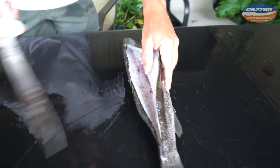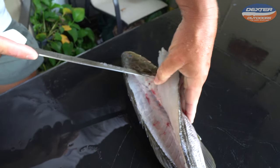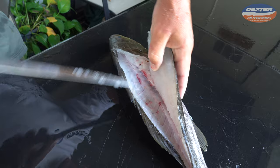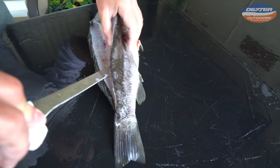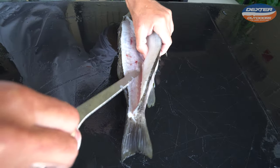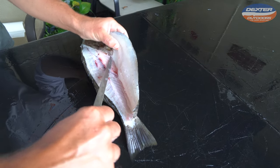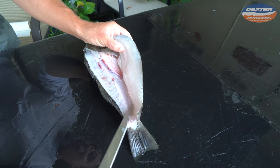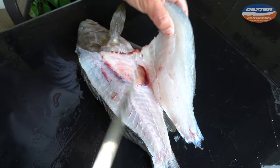99% of fish have pin bones. What you do to get through those pin bones is just break through them with your knife — they're always going to be right here by the rib cage. Now that we broke through them, we're going to take our knife, go along the rib cage on the other side of the backbone and down to the other side of the fillet, and just follow the fish's rib and skeletal structure until you get to the bottom part of the fish.